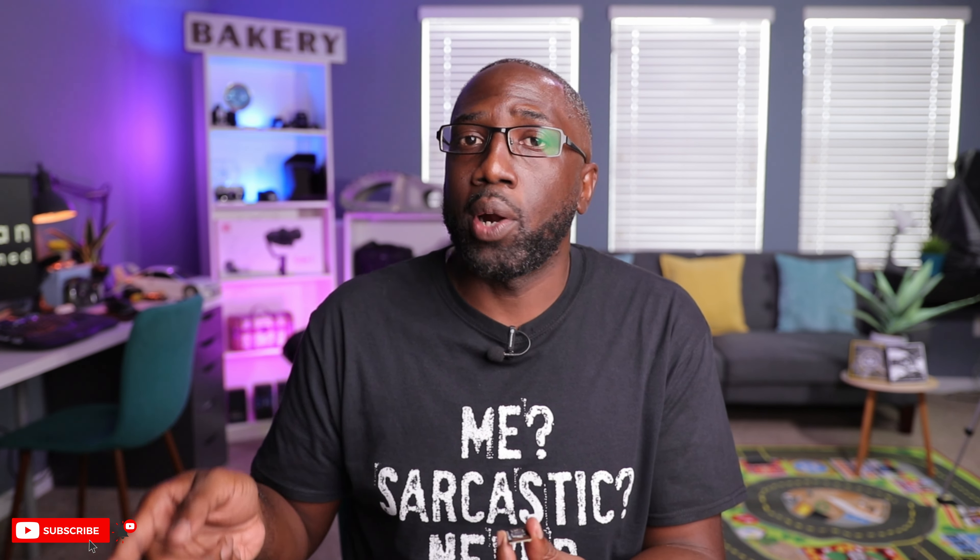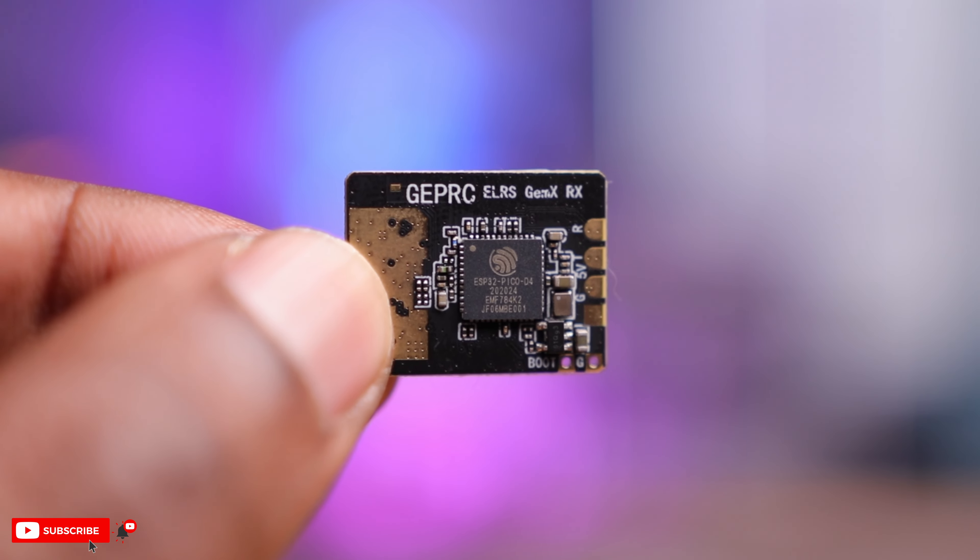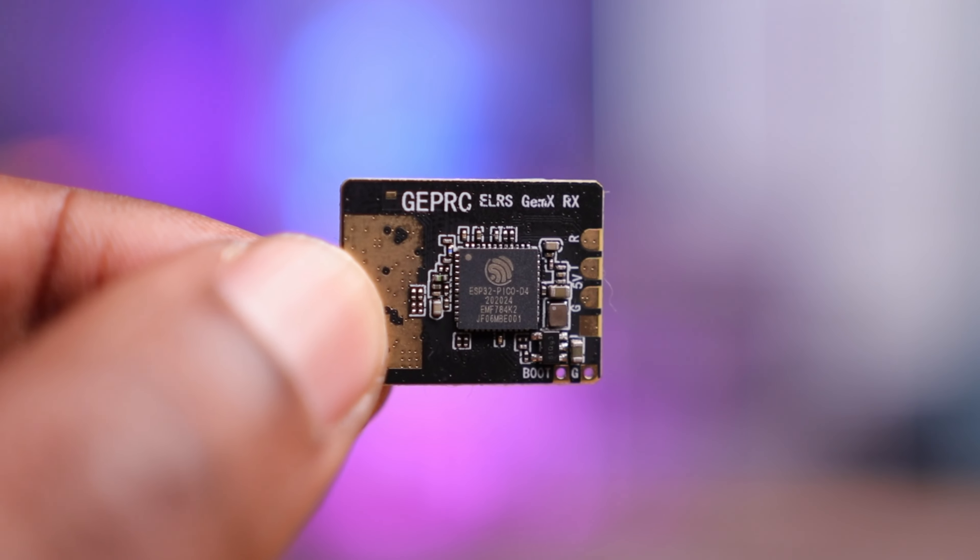If you wire it the old-school way, make sure TX goes to RX and RX goes to TX on your flight controller. In the center, you have the main chip, which is the ESP32 processor. This dual-band receiver has all the standard amenities of any modern receiver, such as a built-in Wi-Fi antenna so you can update the firmware wirelessly, as well as a TCXO — temperature-controlled oscillator — to keep packets in sync even when temperatures rise very high.